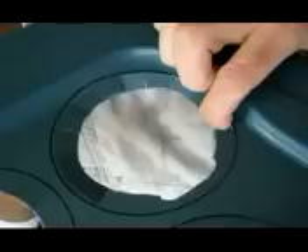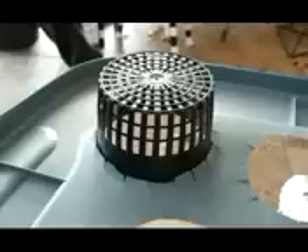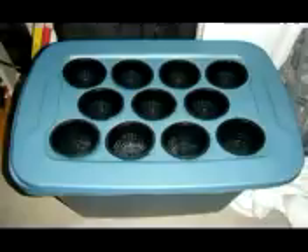Next I bent the tabs downward so the net pots fit snug in place. Here you can see all 11 net pots as the way they are going to look in the tote tub.